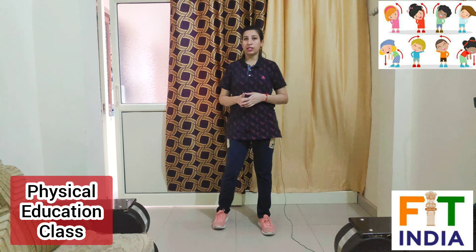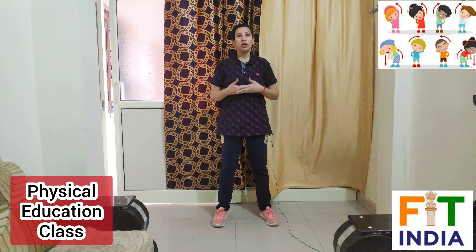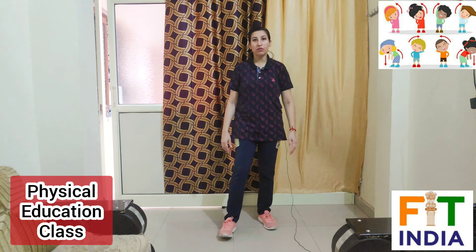So we have done our warm-up exercise. After doing this, we will move to our main exercise of today's video. Today we are going to do some lower body exercises. Let's move to our first exercise.